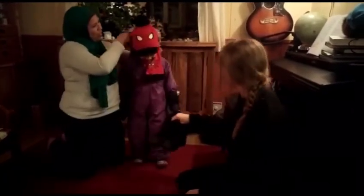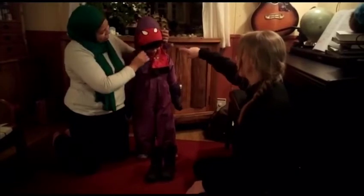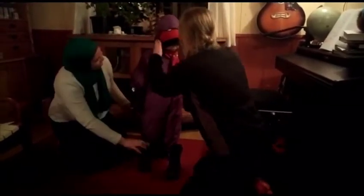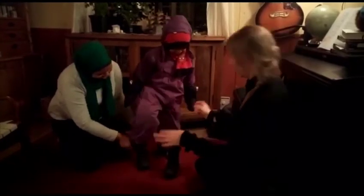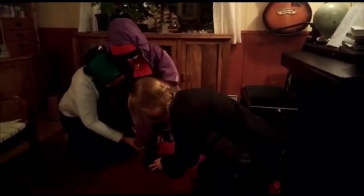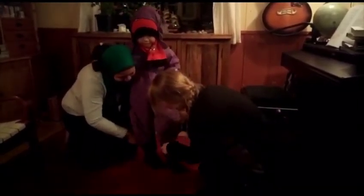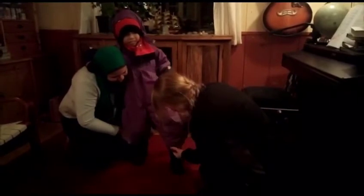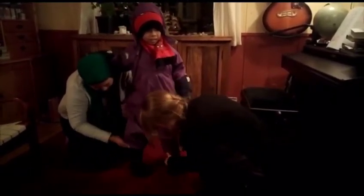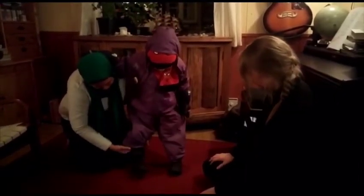So you can wear the hood up — if it's windy, then it can be a good idea to have it up. Otherwise we usually don't. It's not too easy putting the snow suit on top of the shoes, but let's do that — on top of the shoes. Yeah, I'm struggling!